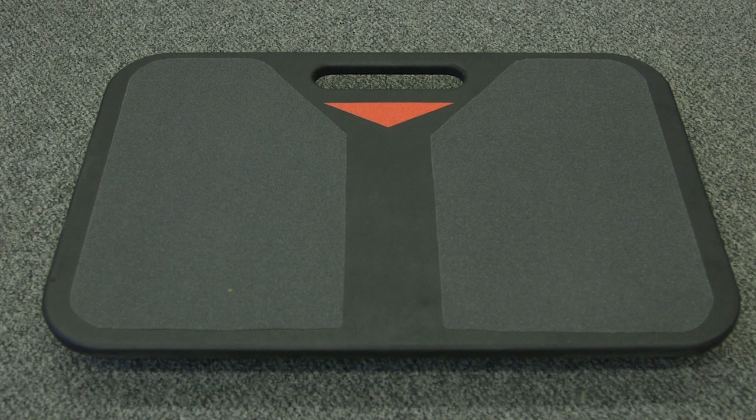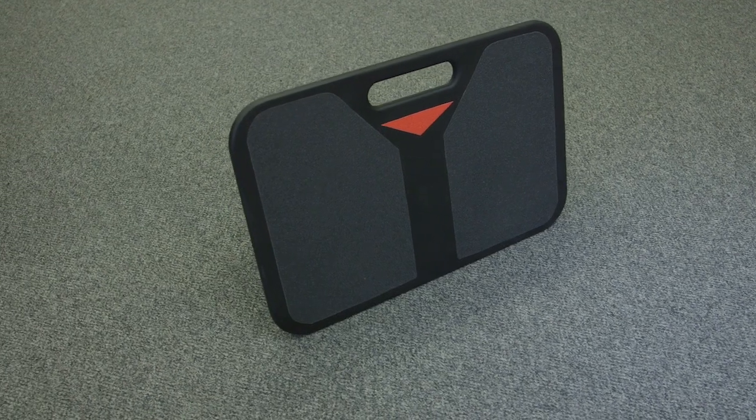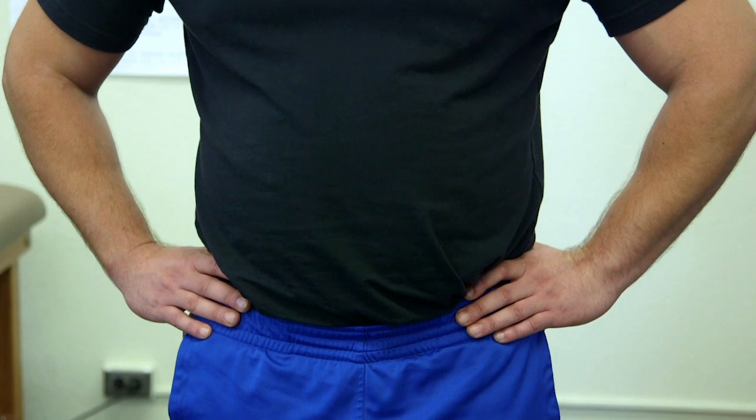Introducing B-Trax, the first low-cost portable balance system that measures with gold standard force plate accuracy the true sway of an athlete based on their center of pressure.